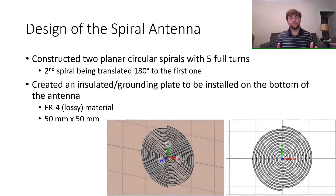For my antenna design, I constructed two planar circular spirals with five full turns, with the second spiral being translated 180 degrees compared to the first one, as shown below in the two images. I also created an insulated grounding plate to be installed on the bottom side of the antenna.